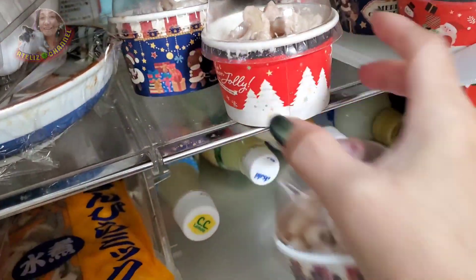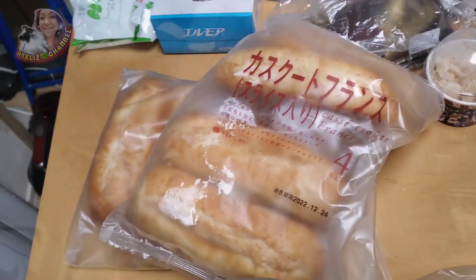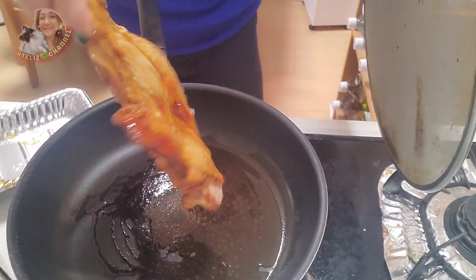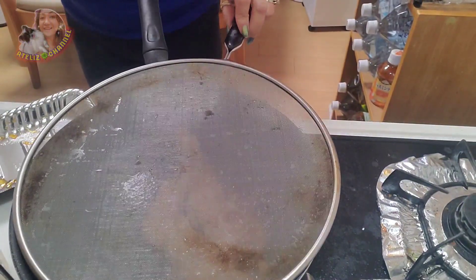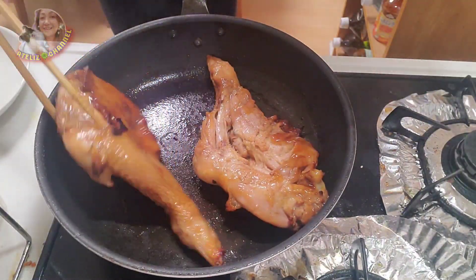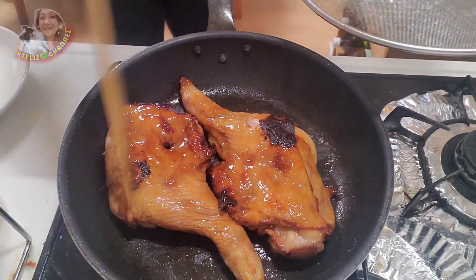Vlog pa more! See you tomorrow, God bless. Now we'll use this mix for a chicken sandwich. Let's preheat the pan with a little olive oil.